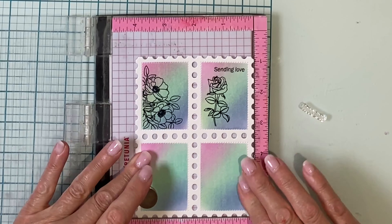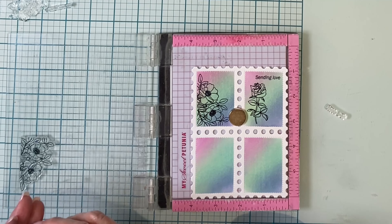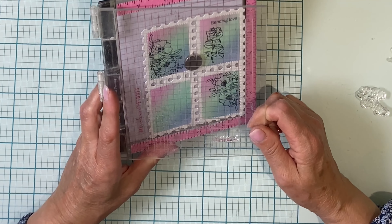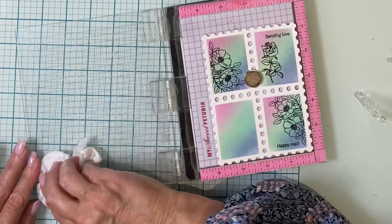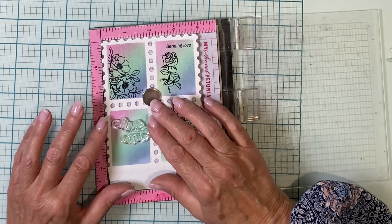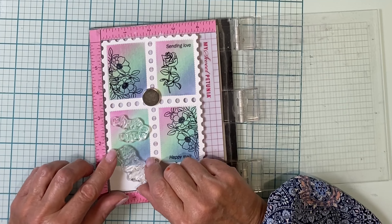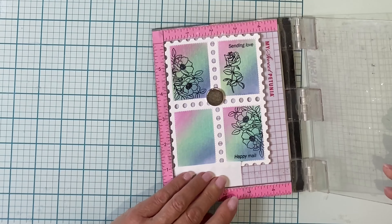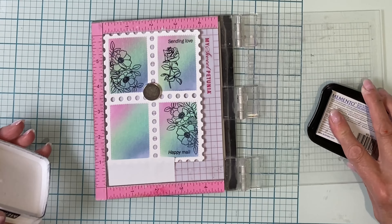I'm checking to make sure that corner is going to line up with the ink blended corner. I'll stamp that image twice, and then I'm going to add in a small sentiment 'happy mail' right in the corner of that stamp, making sure my stamp is aligned to the grid before I ink it up. For the last stamp I'll have a sentiment plus I'm going to use the flower from the rose. I've put some post-it note tape right along the edge of the ink blended panel at the bottom because the rose is going to run off and I don't want to get ink on the stamp edge. For simple masking, post-it note tape is the product I reach for most often. And again I'm making sure everything is aligned before I ink it up and stamp it.